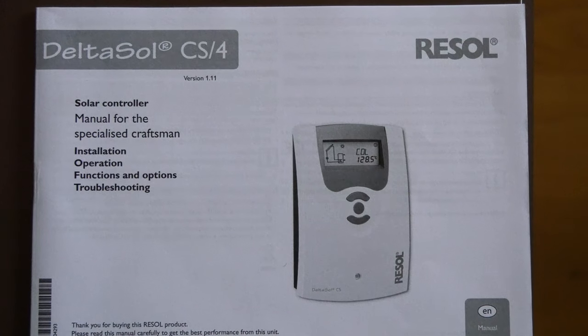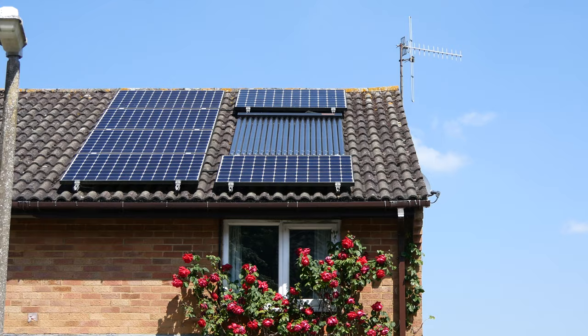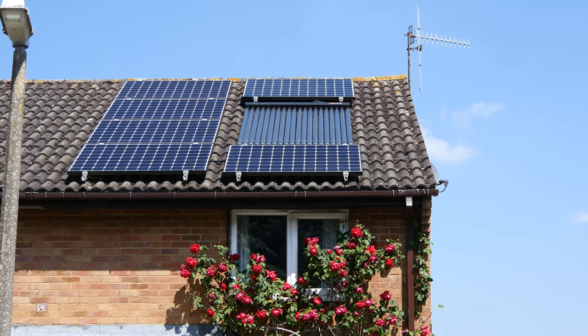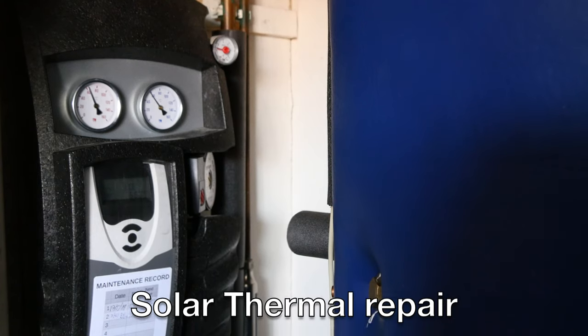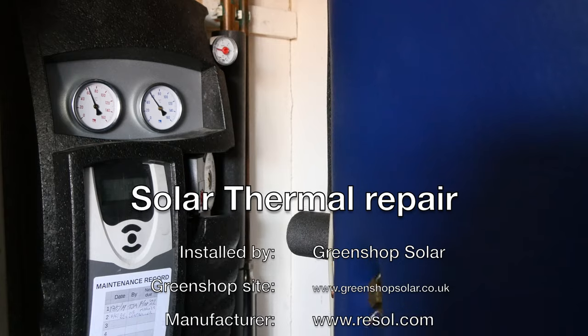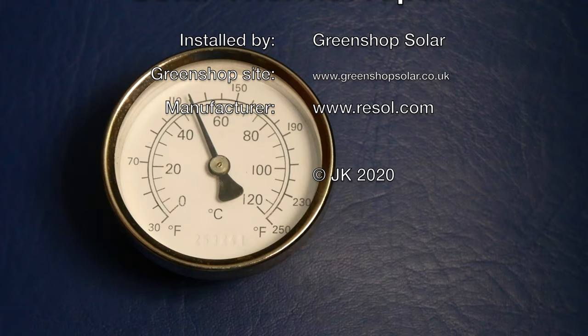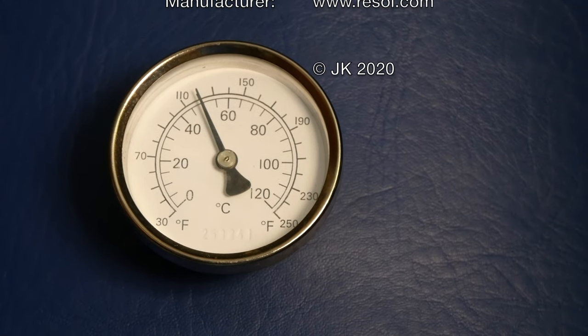This is the model installed. As it's a sunny day, the Thermomax tubes will do the job again — 190 liters of renewable energy storage.